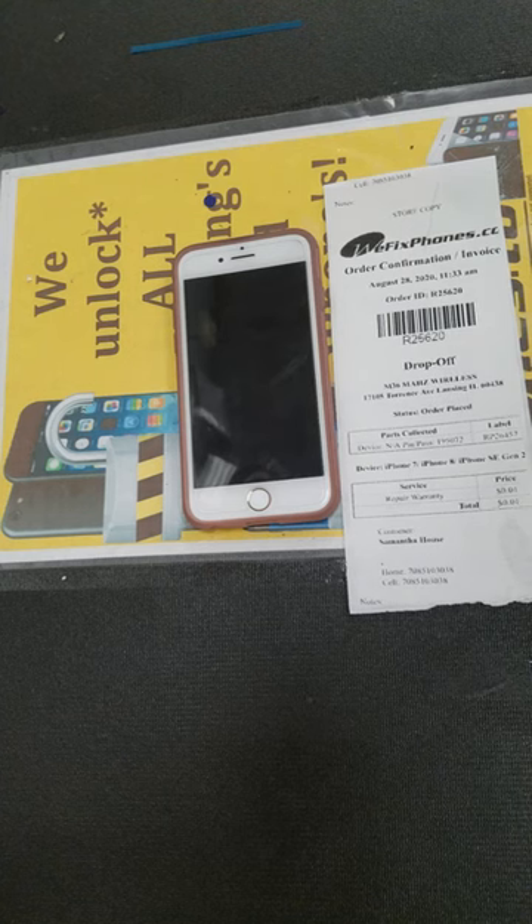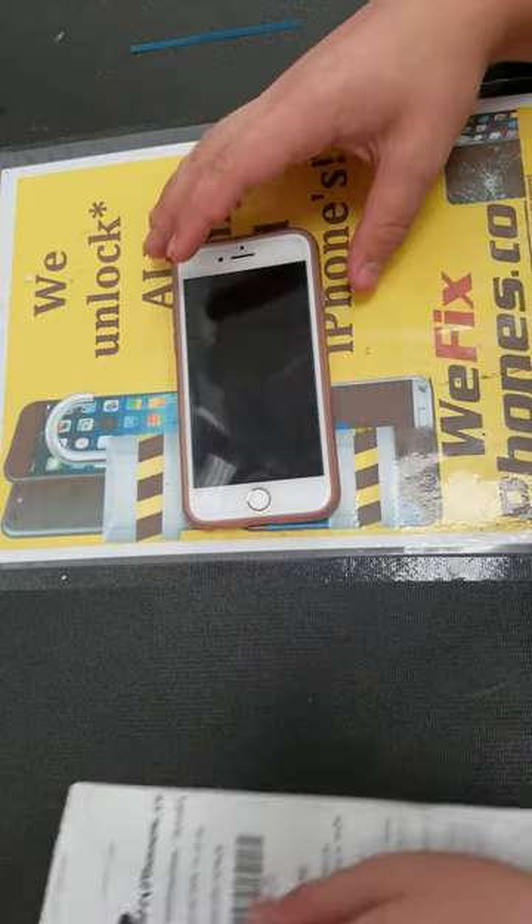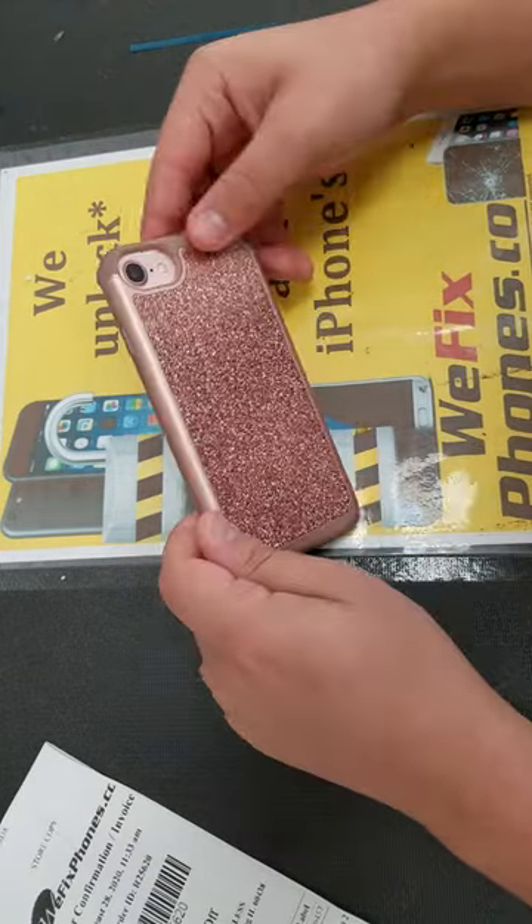Hello, thanks for using WeFixFones. This is Order ID R25620. This is Cousin and Brian on iPhone 7, Brian for the LCD replacement.